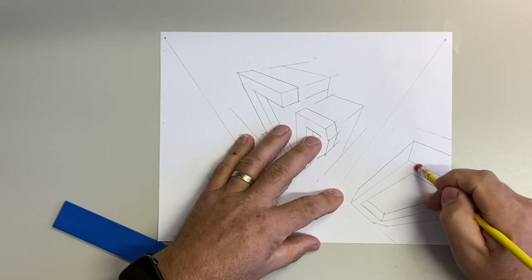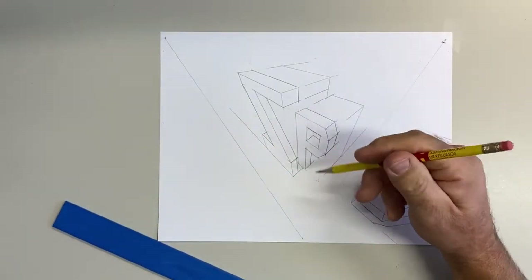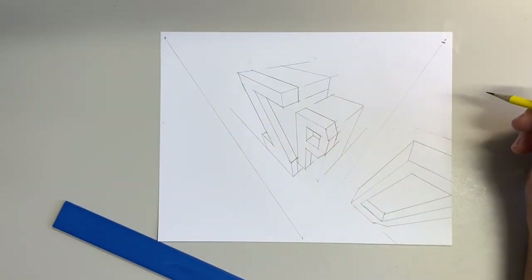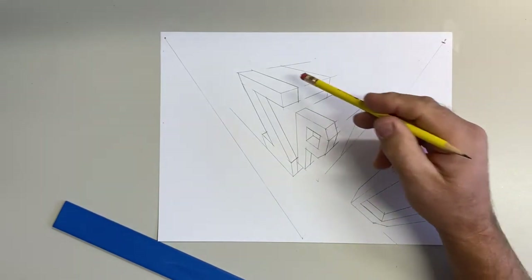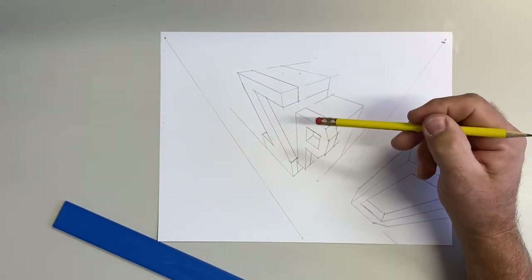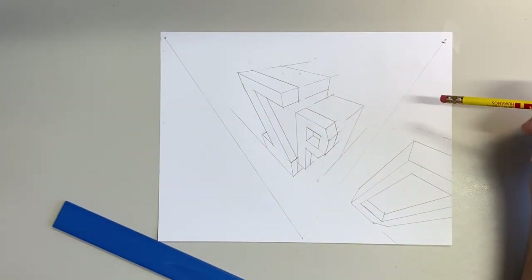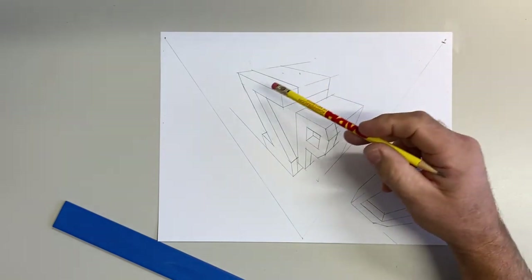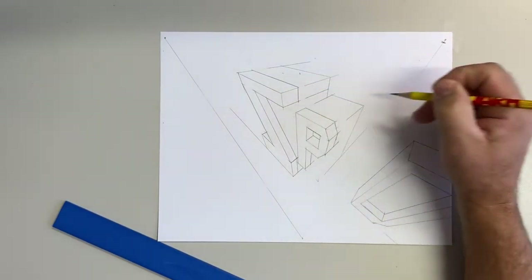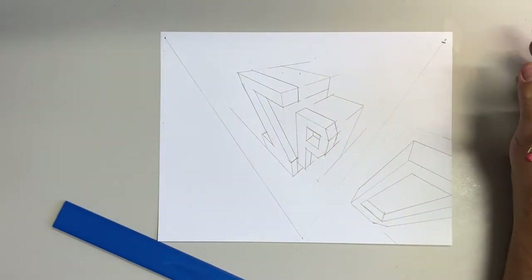This is done — with a little bit of erasing and cleaning up it would be finished. I would never draw this dark if I were drawing it, and I never tell my students to draw this dark, but I have to draw it dark so that you can see it. That way you could erase all these lines and it wouldn't look so dirty. My suggestion is draw super, super light and then come back and go over the main lines again. Don't do it like this because it will look a lot better if you do it the other way.